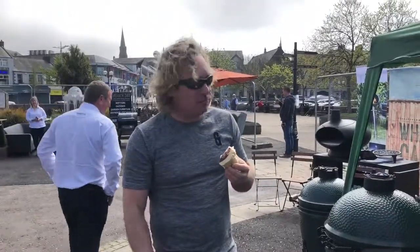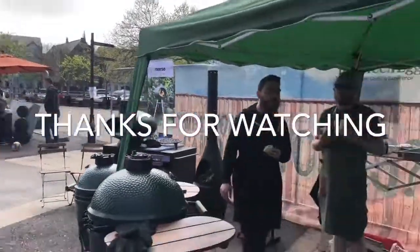Thumbs up? Thumbs up, definitely. Thumbs up from Yori — that's good enough for us. Well done, Alan.